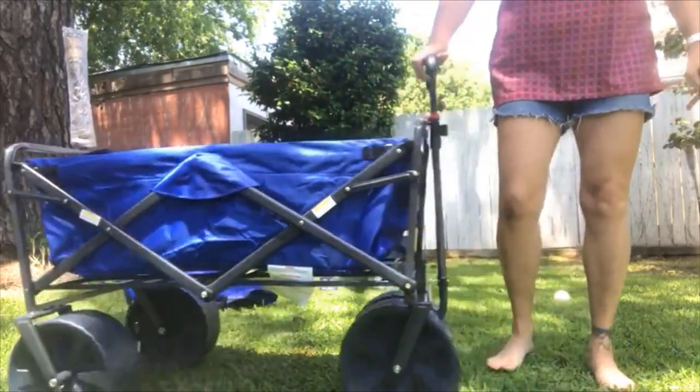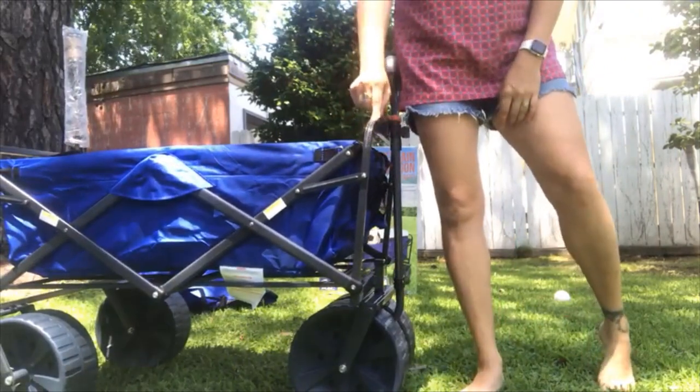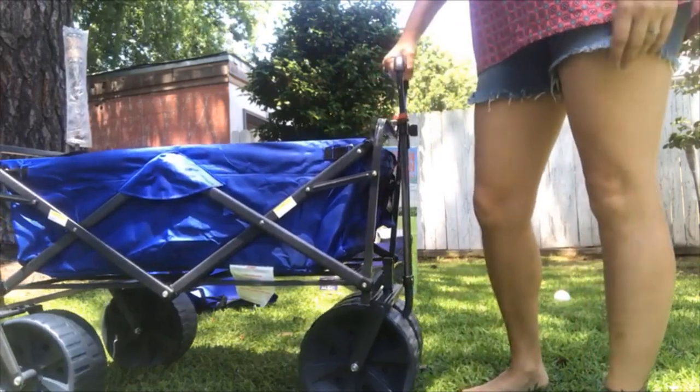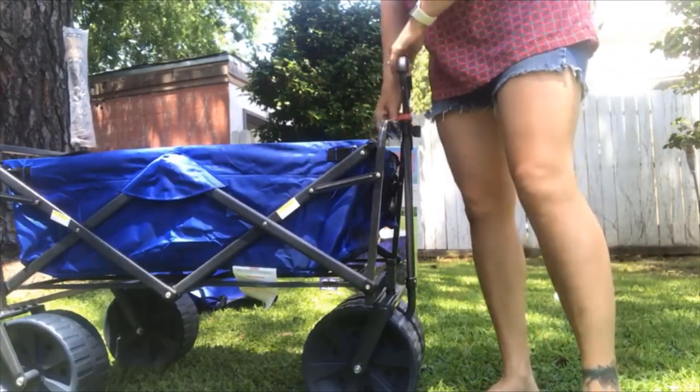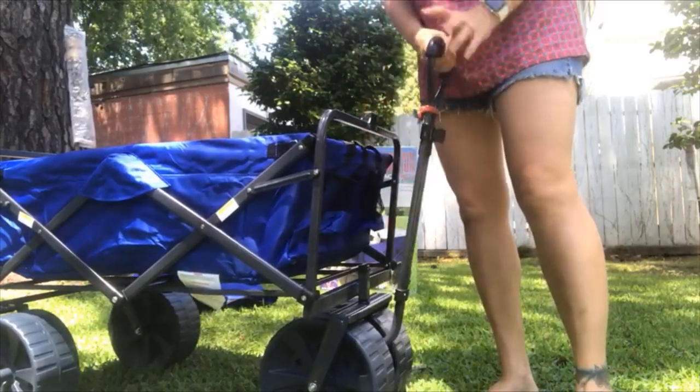Some of the things that I did notice when I was looking at reviews — this one with the darker metal versus the ones with the white metal. I noticed a lot of the ones with the white metal have been having issues with the welds not holding and breaking. So that's kind of why I chose this one.